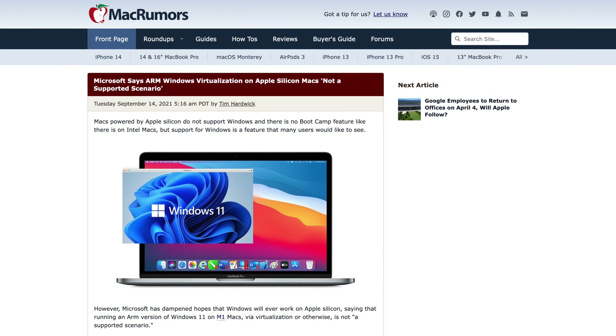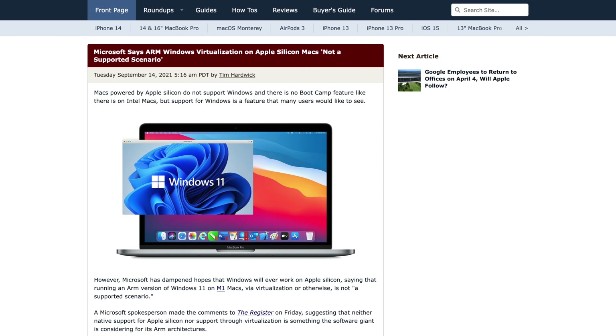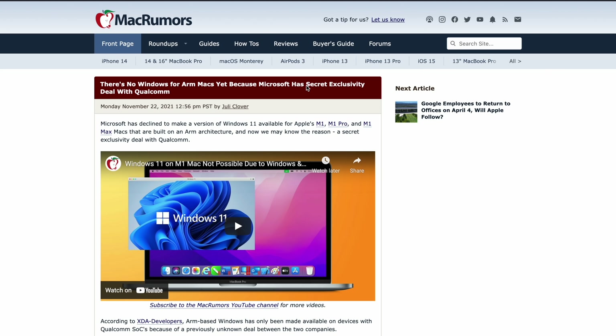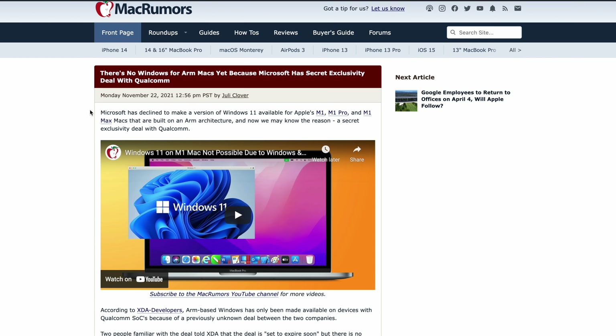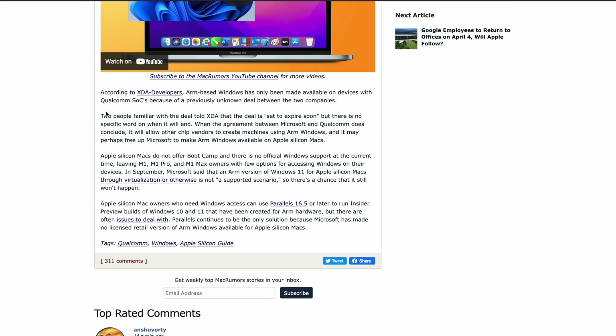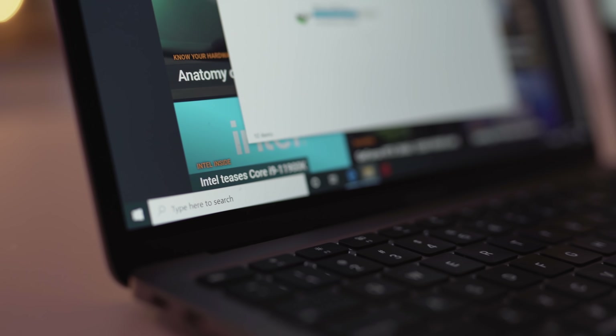What about Boot Camp? Is that going to solve these issues? Well, as you probably already know, there's no Boot Camp option for Apple Silicon Macs. Also, the ARM version of Windows is not even available for Apple Silicon Macs. Microsoft actually made a secret exclusivity deal with Qualcomm to only provide Windows ARM to devices with a Qualcomm SoC. This deal is supposed to expire soon, but I wouldn't count on it. So that leaves us with virtualization of Windows through software such as Parallels.